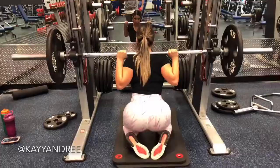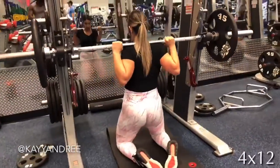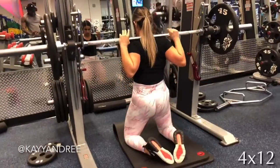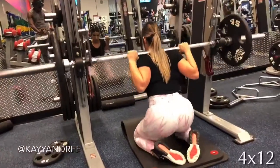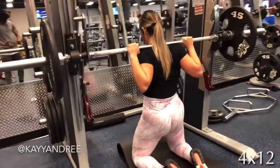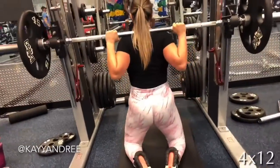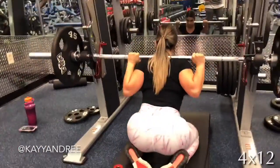Here I'm doing kneeling squats on the Smith machine and make sure you guys have a pad to rest your knees on because this can hurt your knees if you don't. This one's great to really fire up those glutes. I'm sitting far back into my heels and thrusting that weight upwards and squeezing my glutes at the top.